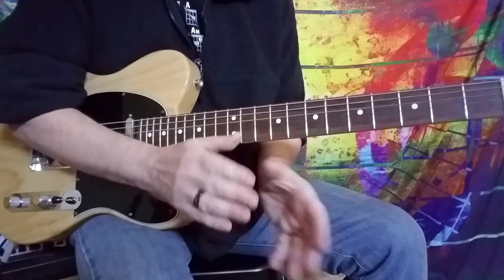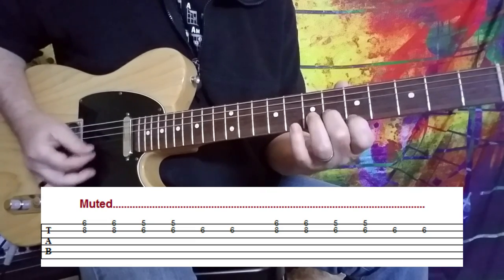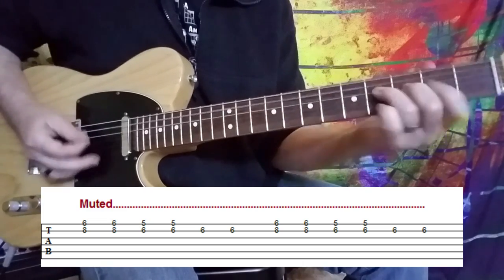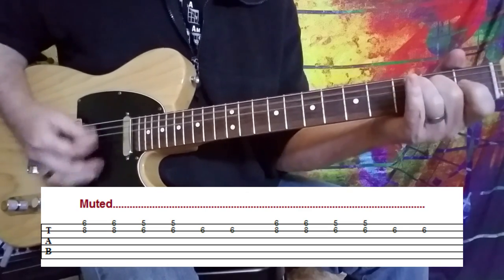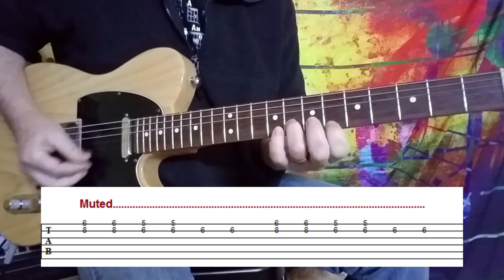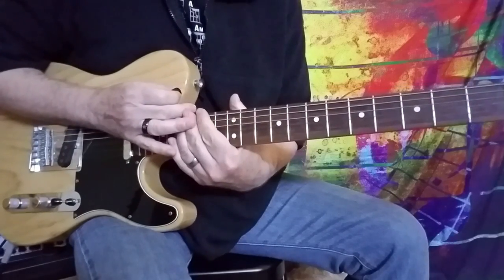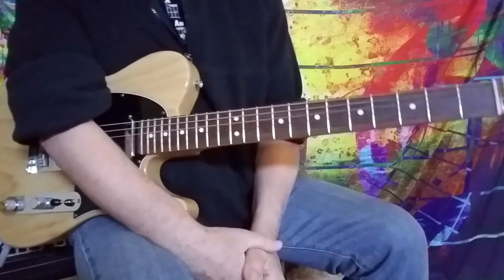There's another guitar part that you hear coming in while this is going on as well. And then it's just the chorus out — that's a cool little part that he kind of brings in before they hit that chorus running again. So just a few of the various little nuances that Andy added to this track. There you go with 'Don't Stand So Close To Me' from The Police, and we'll have some more coming up very soon.